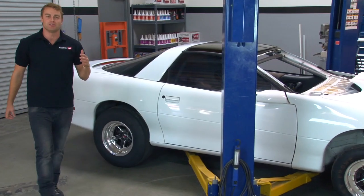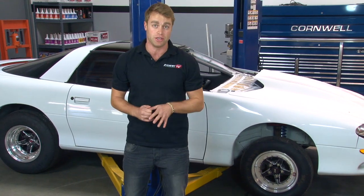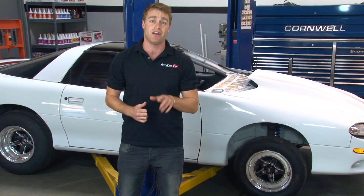Assembling your own hose is not as complicated as it might seem, and Earls' online catalogue on their website is full of useful technical information to make any plumbing job easy. Make sure you check out our video where we show you how we use Earls' parts and expertise to get the fuel system on our all-air Camaro plumbed right.